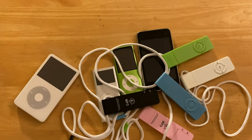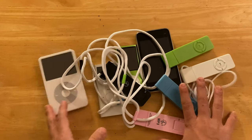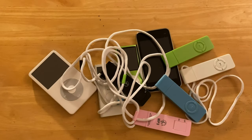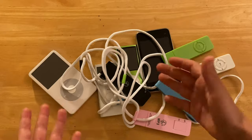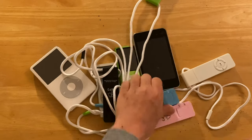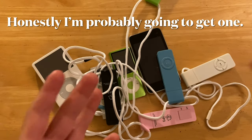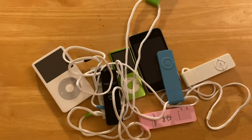Sadly, I do not have a Shuffle 2nd or 3rd Gen because I didn't really find them interesting — they're just buttons. I like collecting the cool ones. Anyway, get these out of here. I'm putting the one with the hard drive down nicely.